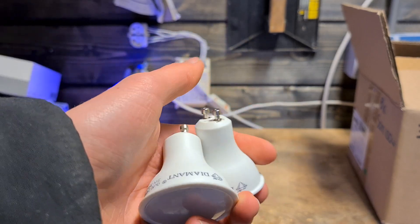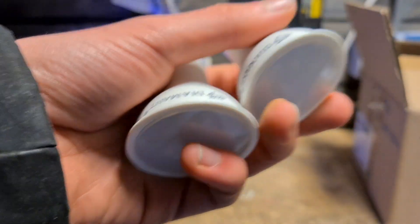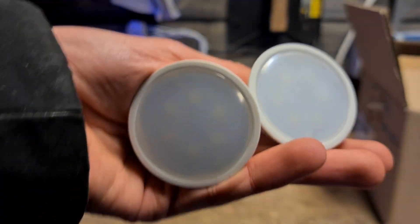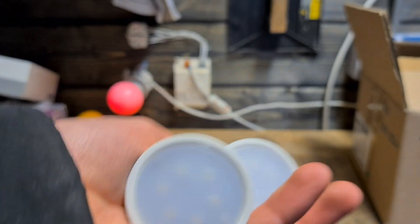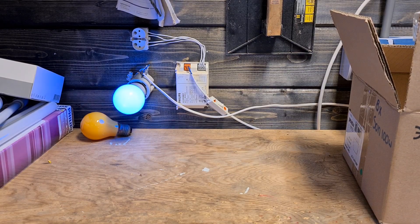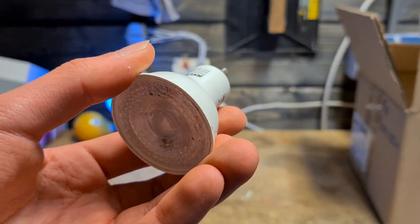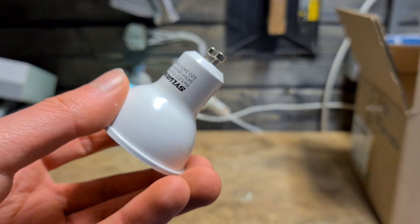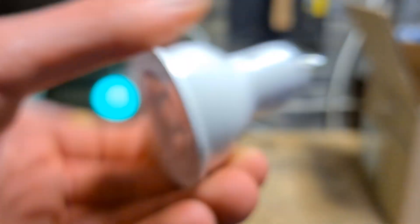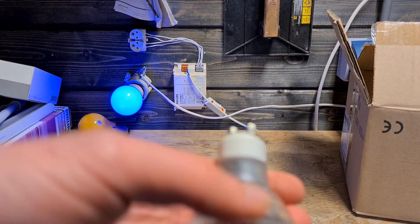Here we have two cold white spots from Diamant — which basically means 'diamond' in English — very cheap as well. They do have some pretty interesting colored spots, but I didn't buy those. Here we also have a Sylvania spot, cold white, 865 extra cold white. I'm not sure why I have it.